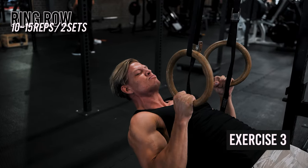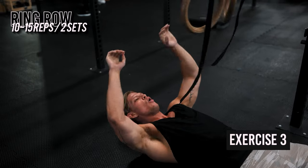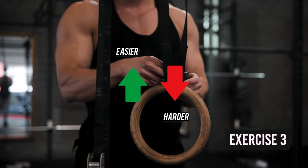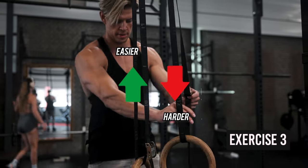One unique aspect of the ring row is the ability to adjust the exercise's difficulty by changing your body position. By modifying your foot placement and your body angle, you can increase or decrease the resistance, making it suitable for beginners and more advanced athletes. It's also relatively joint-friendly and requires the activation of stabilizer muscles to maintain balance and control, which can lead to better fiber recruitment and functional strength.